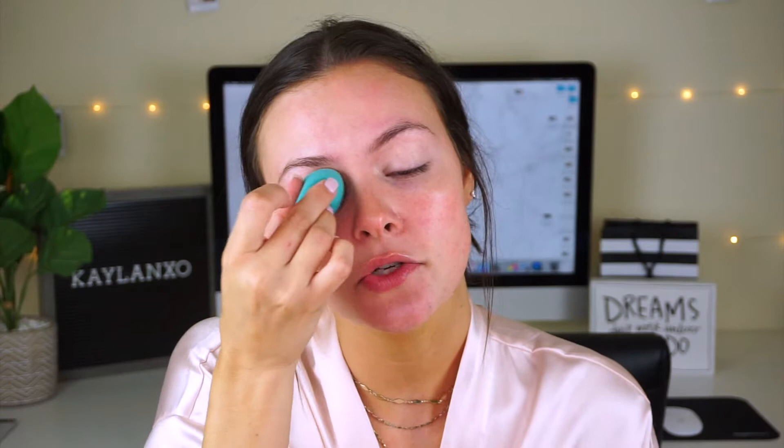This is just a little L'Oreal makeup sponge. It's pretty good. I like to use this for my eyes to blend it out just because it does not get in the little creases. I actually did get a new one.